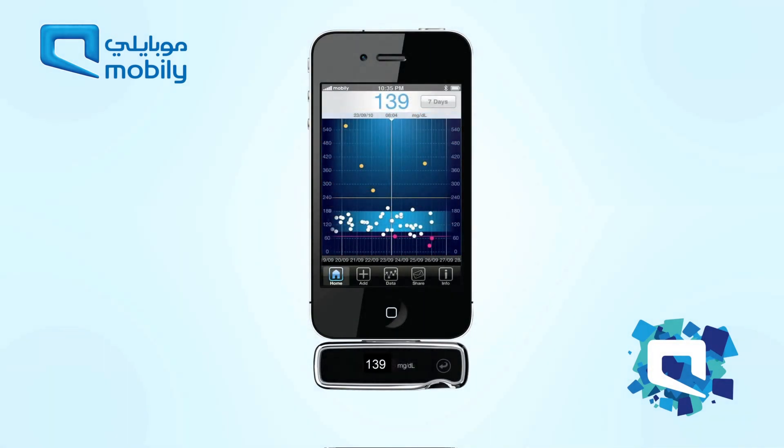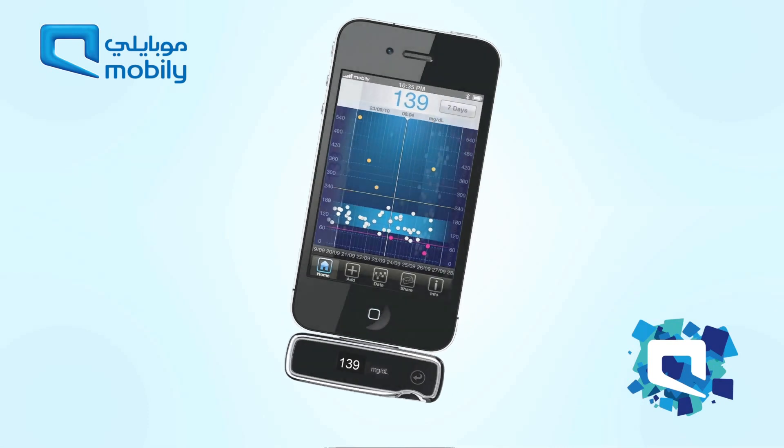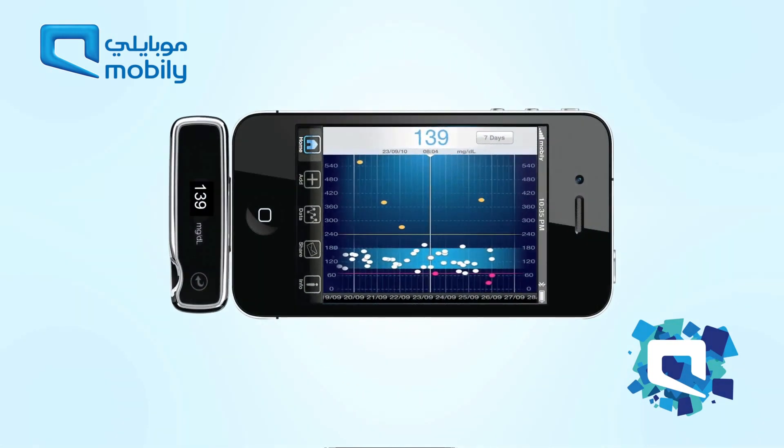Test results stored in the meter's memory and visualised on charts of the IBGSTAR Diabetes Manager app can help identify blood glucose patterns over time.